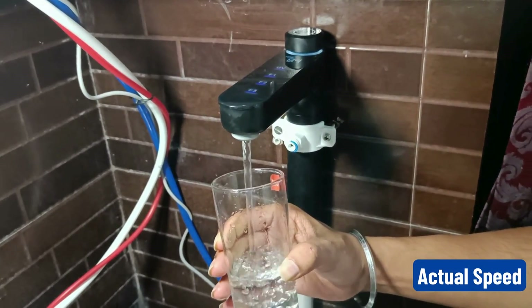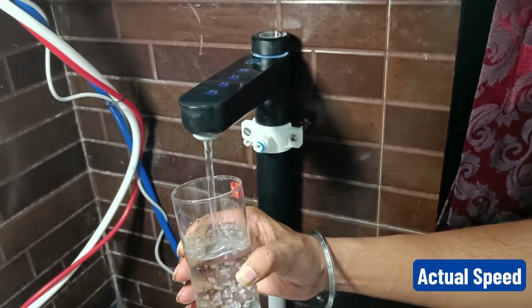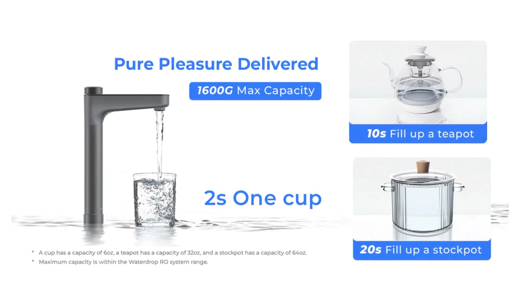Next is water flow rate. With the X16, you can fill a glass of water in 2 seconds, a teapot in 10 seconds, and a glass bowl in 20 seconds.